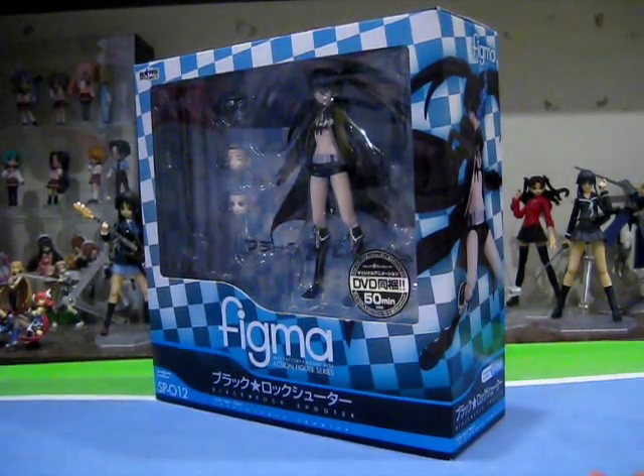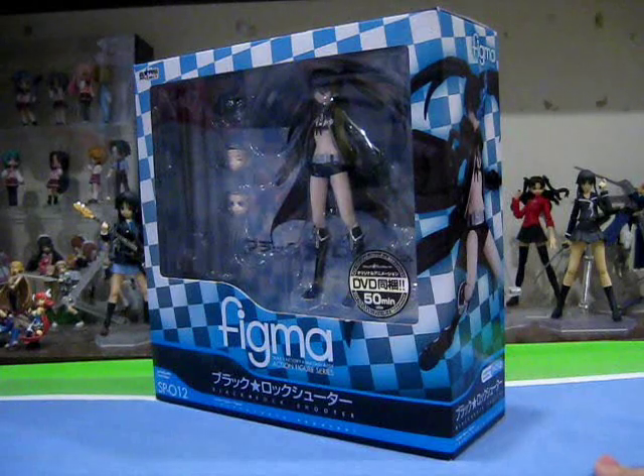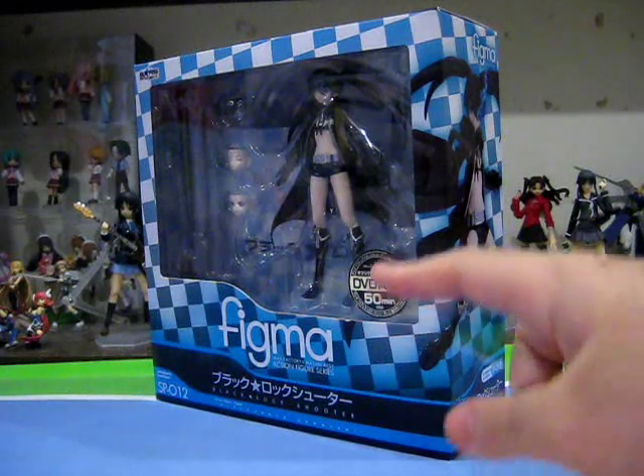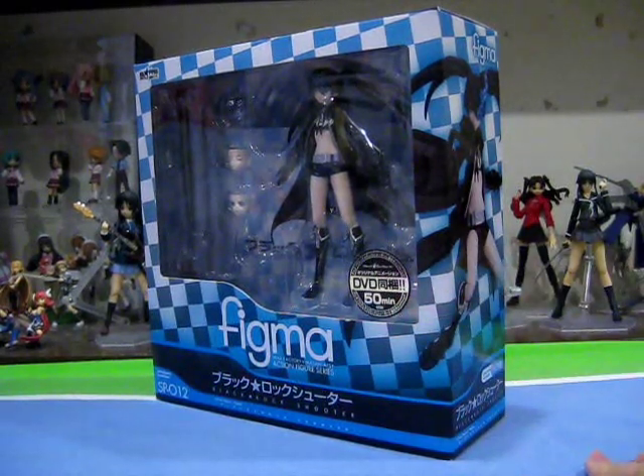But then, recently, a 50-minute OVA was produced and included free of charge with various magazines. I saw it and found it sufficiently entertaining, and seeing the dynamic relationship of Mato and Yomi finally convinced me to get the figure. Not to mention, the DVD is also packaged together with the Figma figure, as can be seen by this silver sticker. Wasting no more time, let's just jump straight into the review.